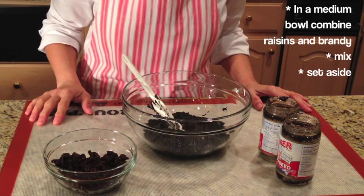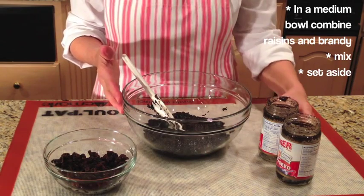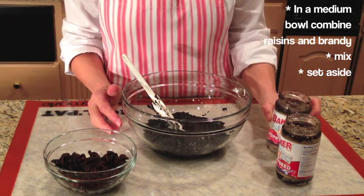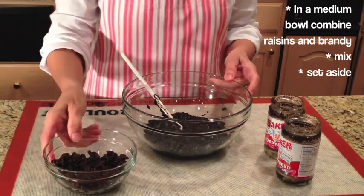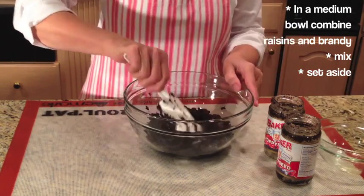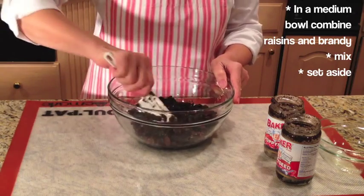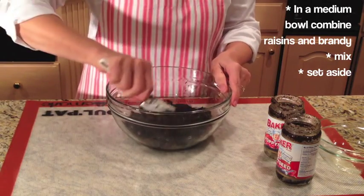Now it's time to put the filling together. In this large bowl, I have emptied the two jars of poppy seed. The poppy seed filling is a little sticky, so it's a challenge to get it out. Now we're going to add the raisins that have been soaking in brandy, and just combine and mix so the poppy seed and the raisins are well mixed. It doesn't take long.